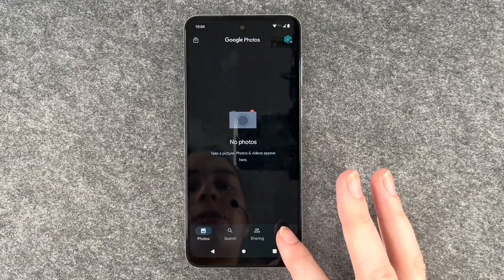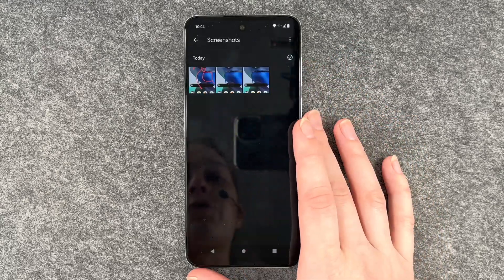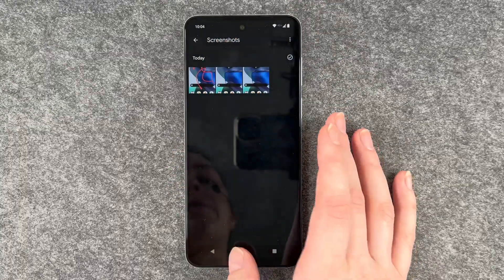So now when you go to your photos and go to library, you have your screenshots here — the two we've taken and then the copy with my writing on it.